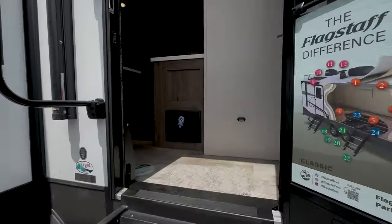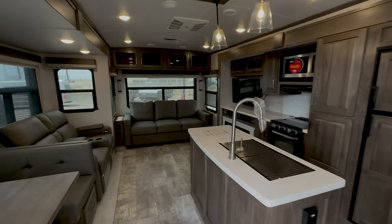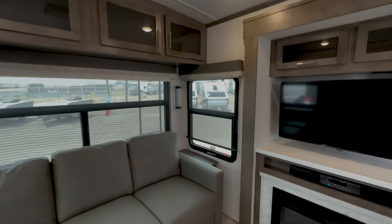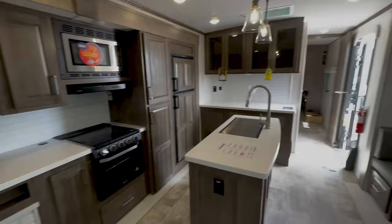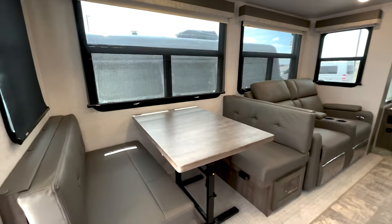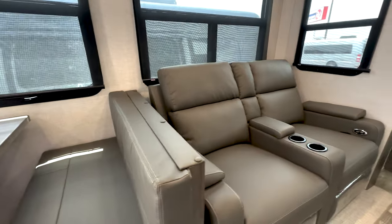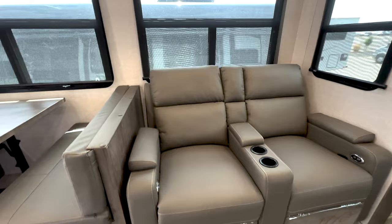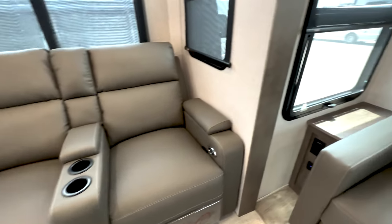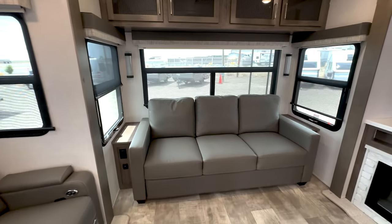Let's take a look inside and see what else is cool about the Classic. Another thing on the Classics is that the ceiling-to-floor height is actually 83 inches — a much higher ceiling than your standard trailer. You've got really nice recliners and theater seating, and this will fold out into a bed so you could sleep there.